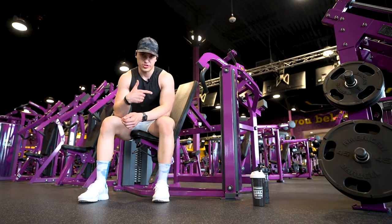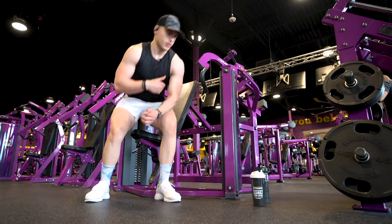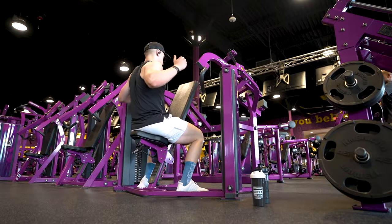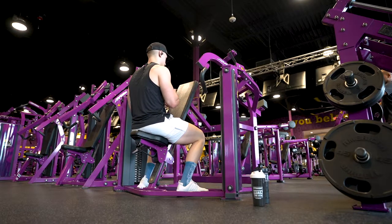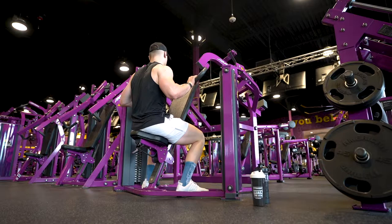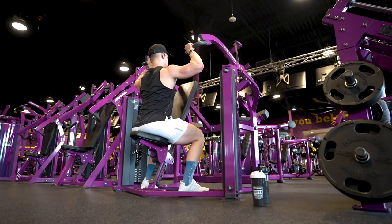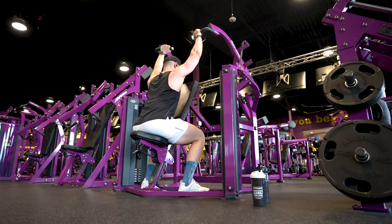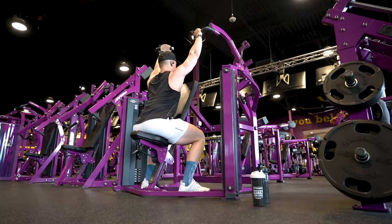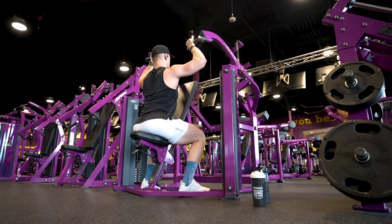Now it's time for shoulders. We have the shoulder press machine, and we're going to face backward — not forward — to target more of the rear delt. Plant your butt on the seat, have your arms at 90 degrees, and press up, pushing through your elbows. The bar will start a little past 90 degrees, about 45 degrees. Push up the handles, come down slow, control the weight, pause, then up again — deep breath out on the press. Give me 12 to 15 reps.